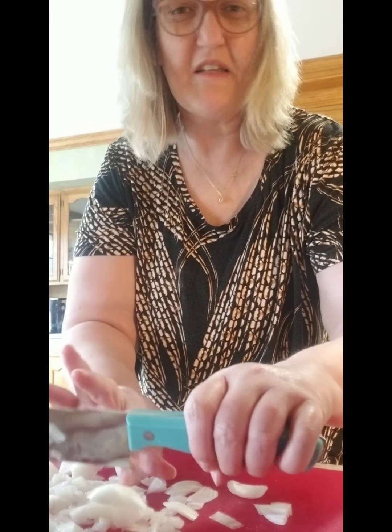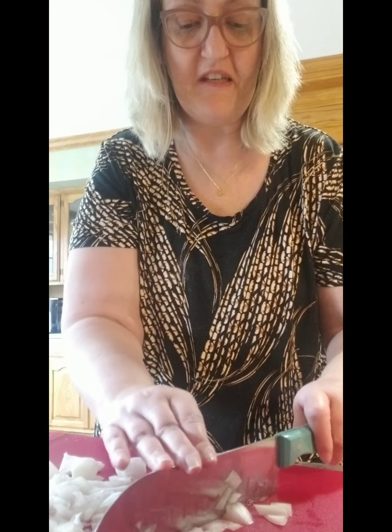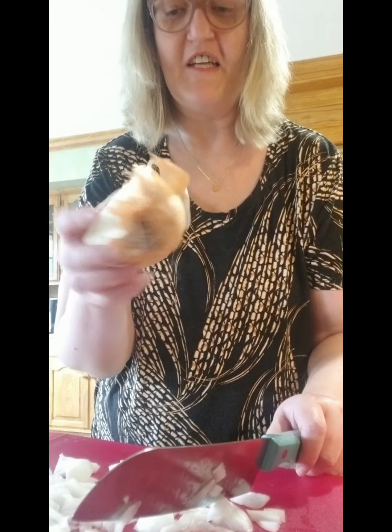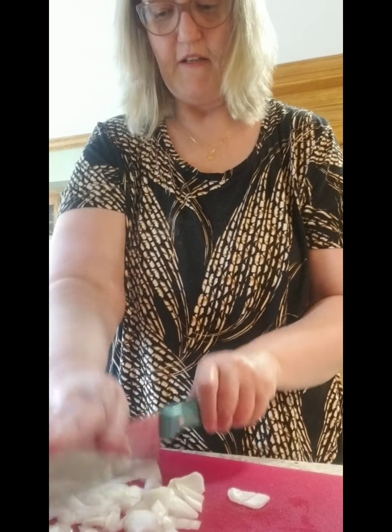I'm just finishing cutting up the onions. I've only done half and I'm not even going to put the whole half in the sliders — this will just give it some flavor. My eyes are stinging a little bit, but not as bad as they normally would if I'd peeled the onion first and then chopped it.